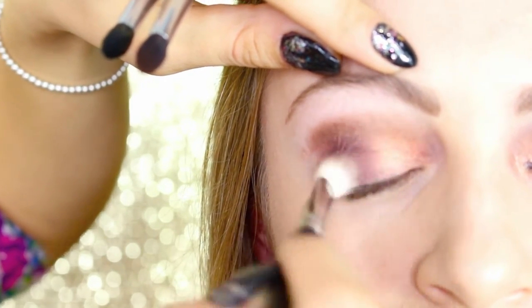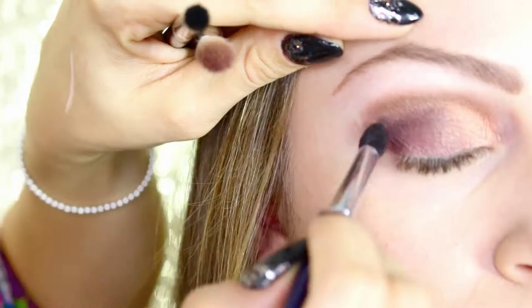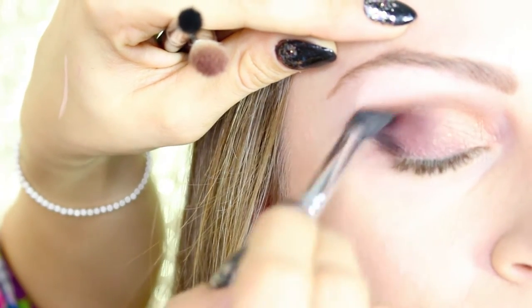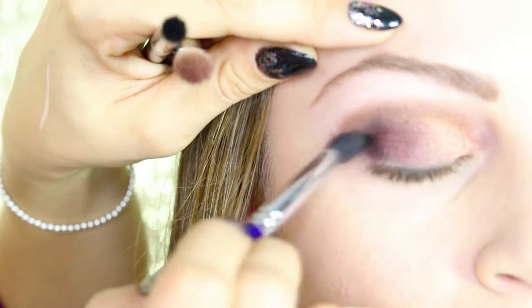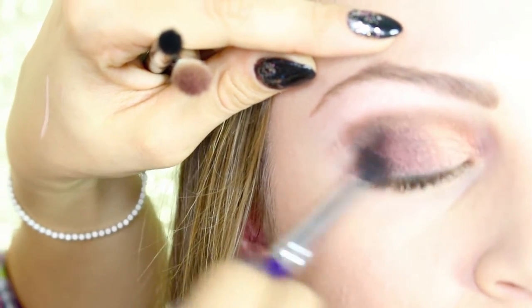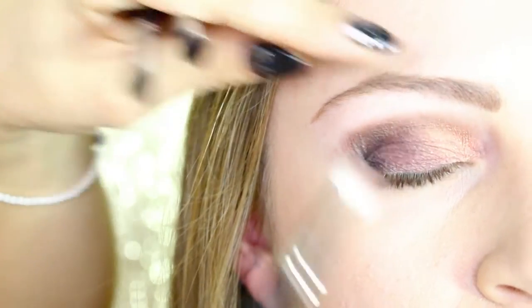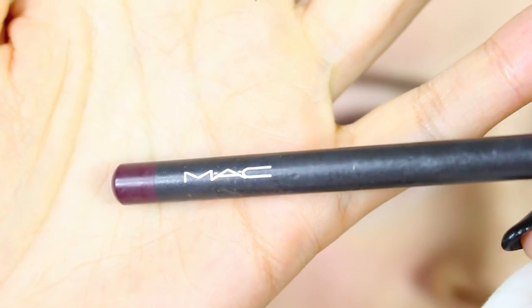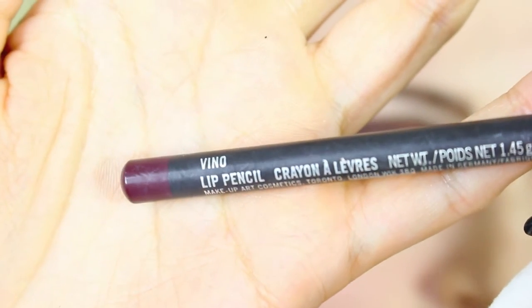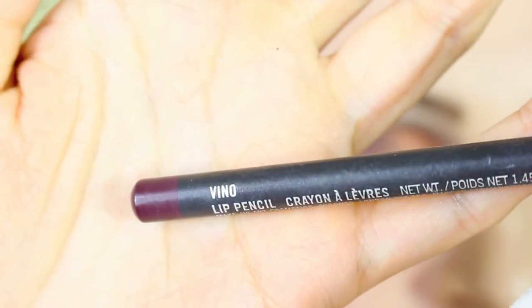We blend all the eyeshadow together with blending brush 217 from MAC. Then we take a black matte eyeshadow called Typographic, also from MAC, on an angled blending brush and apply a V shape on the outside part of the eyes. In the waterline we put a flash color pencil — the Nabla Magic Pencil.